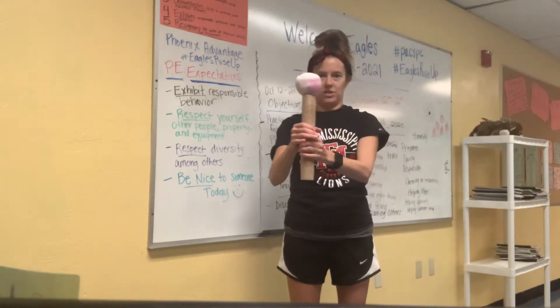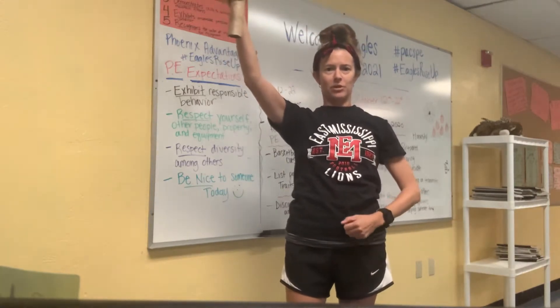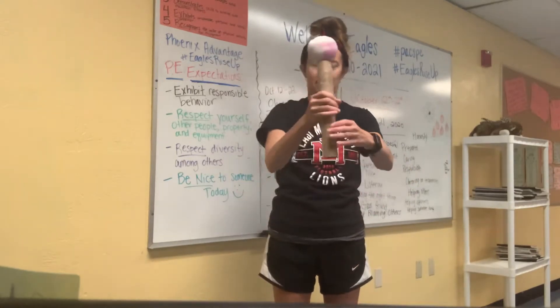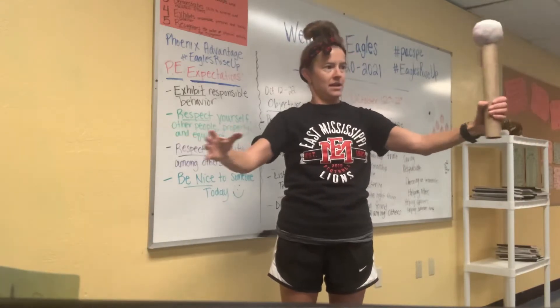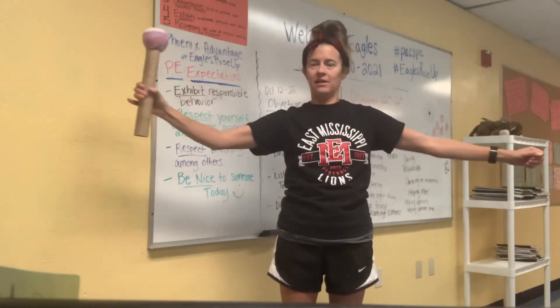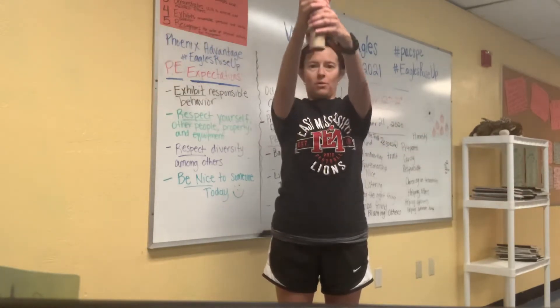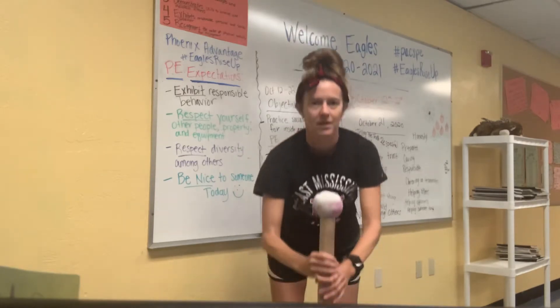Switch hands and bring it up — like the Statue of Liberty — and down, staying focused. Switch hands out and back and back in front, both hands and lower.